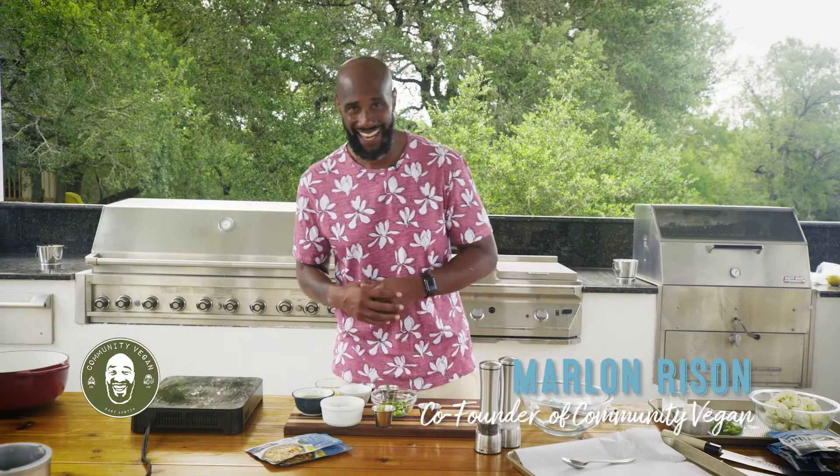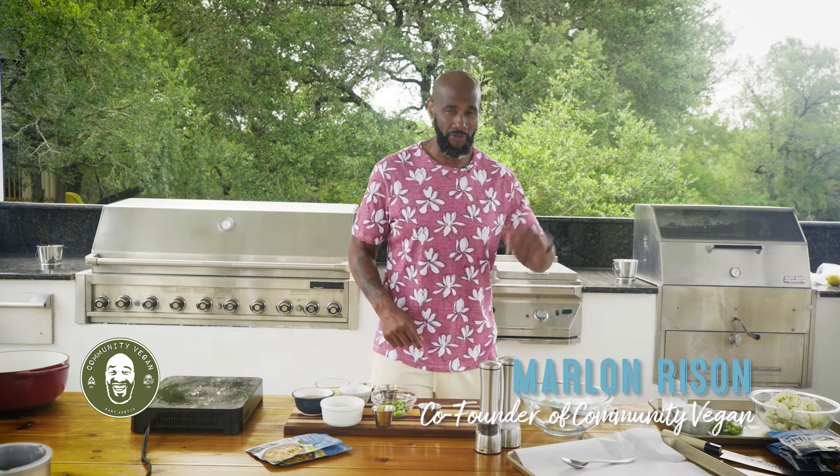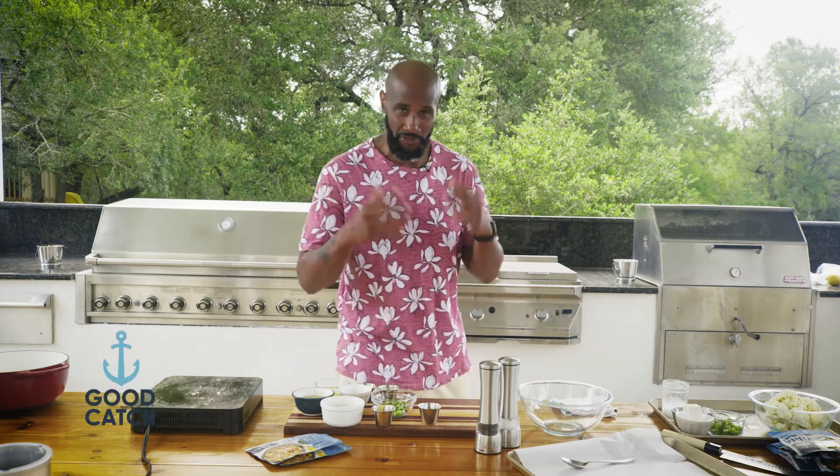It is your boy, Marlon Rison, also known as PlantBaseG — PlantBaseG.life on your social media platforms — also owner of Community Vegan Food Truck.